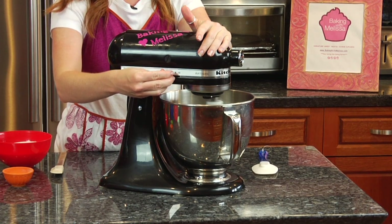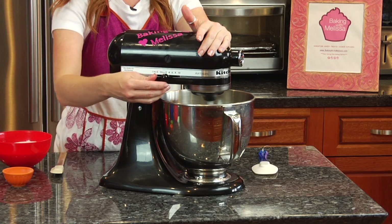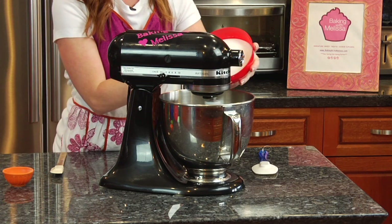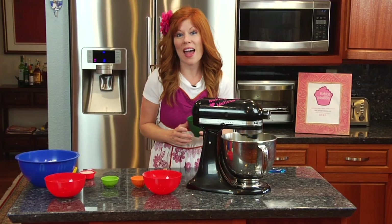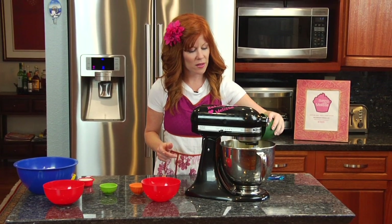After your butter is nice and creamed together, we're gonna slowly start putting in two cups of granulated sugar. Next up, we're going to add two eggs — beat them into the mixture.